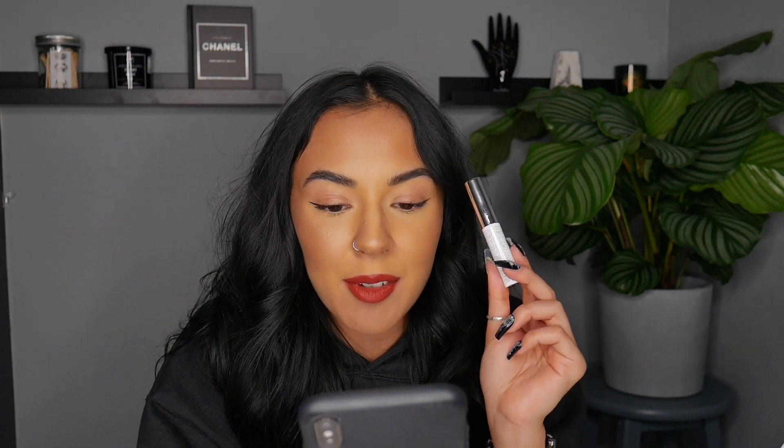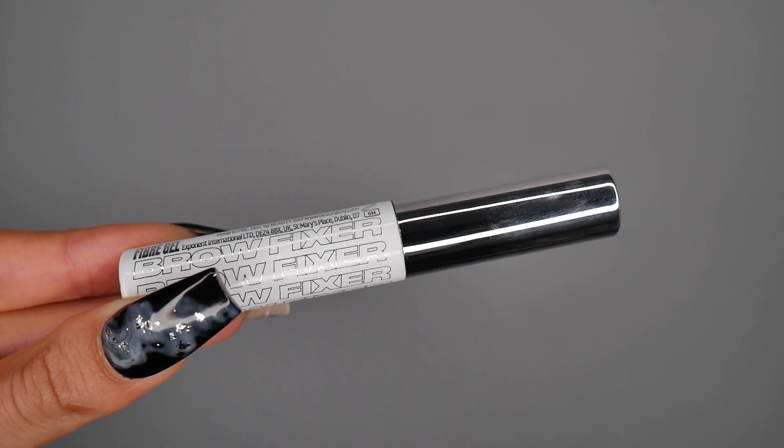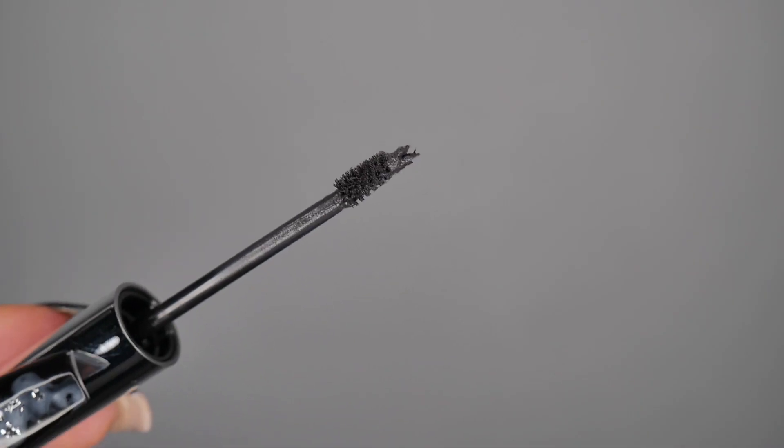The last product we have — oh, I forgot to tell you the prices. The brow pencil was £5 from Beauty Bay, and the spoolies — a set of five — were £2. Last but not least, we have the Fixer Fibre Gel in the shade Smoke, which retails for £5.50. This is supposed to be basically like a brow setter that has fibres in it to help thicken up your brows.